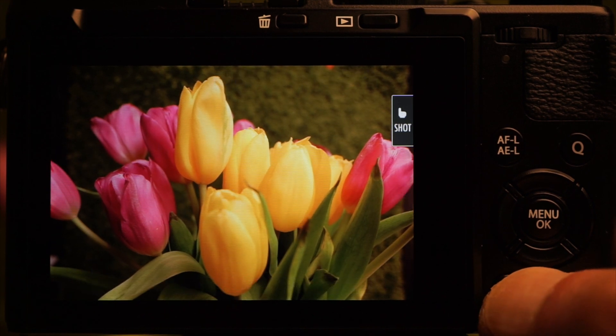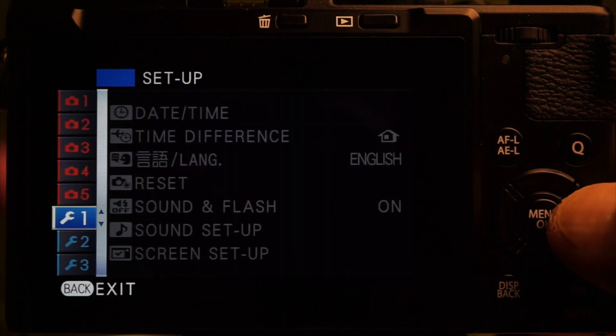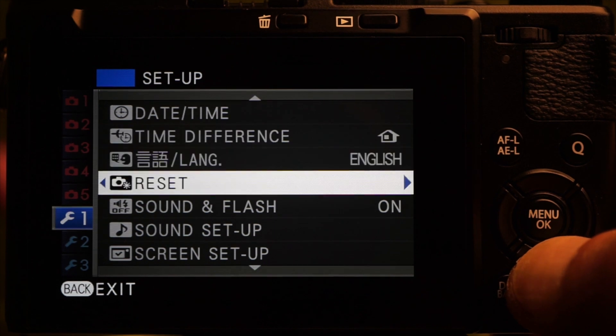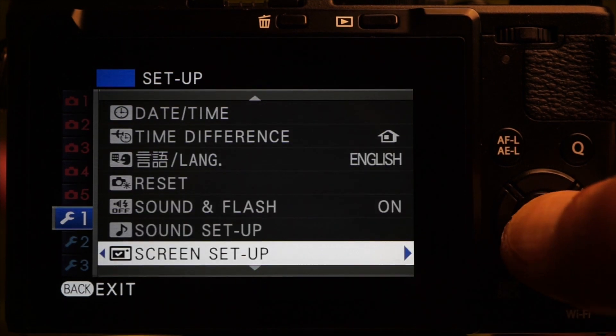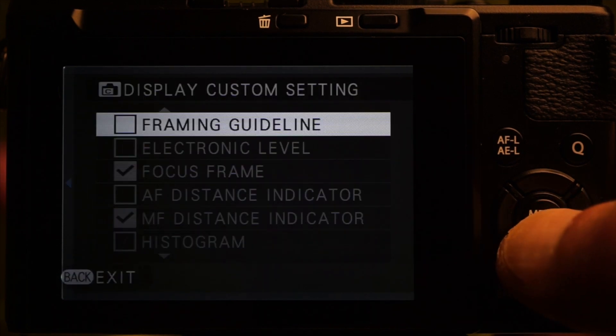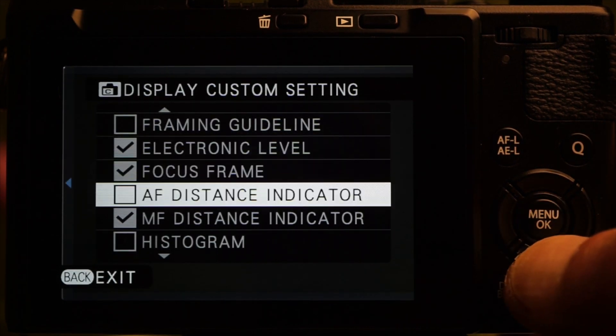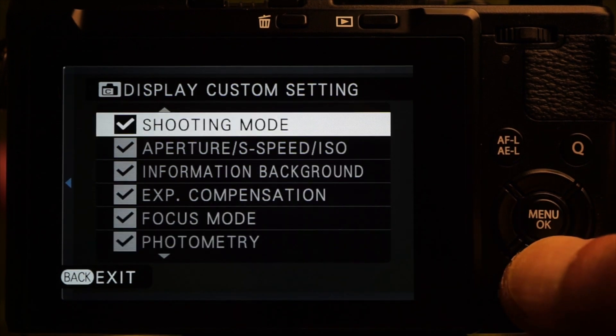Three display modes — with and without information, and a status-only screen — which would be perfect if there was a viewfinder. The well-hidden display customization screen, found at Setup tab 1 > Screen Setup > last option > Display Custom Setting, enables framing guidelines, an electronic level, a histogram, and can also be used to remove irrelevant icons. The level is horizontal only.